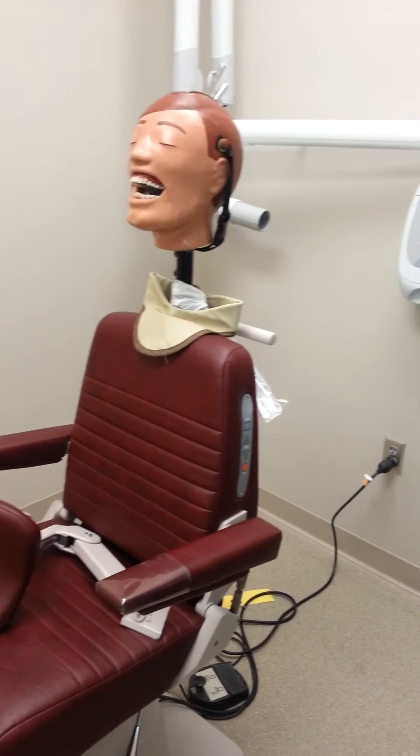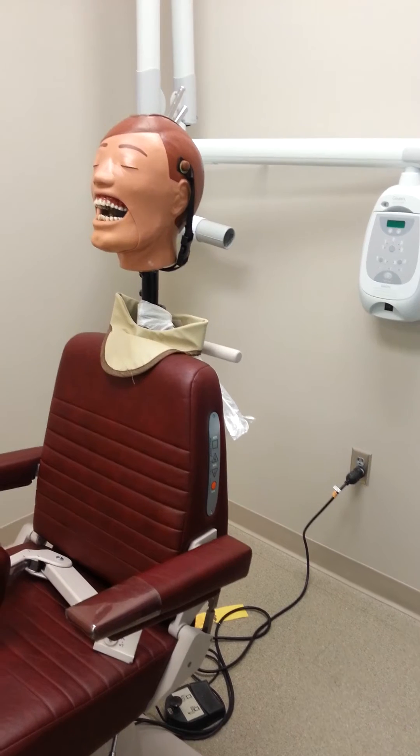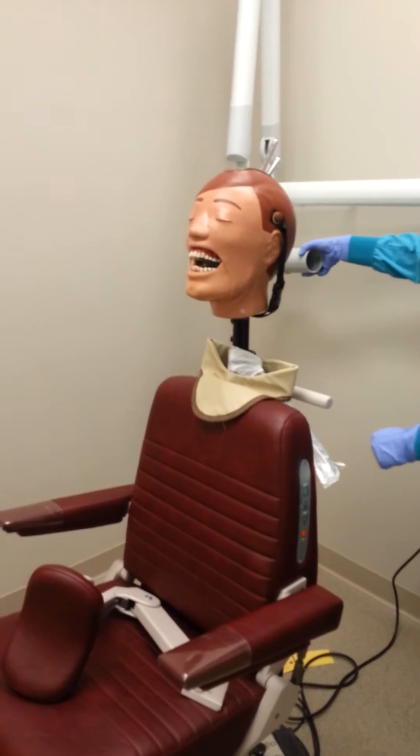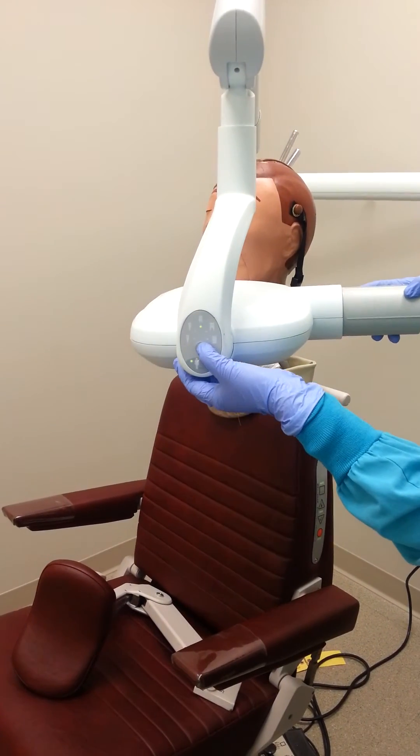Next we need to turn on our machine and double check that it is on the correct setting for the mandibular anterior occlusal radiograph. For this radiograph we will need to place it on the anterior setting.